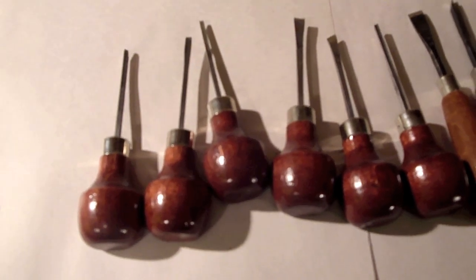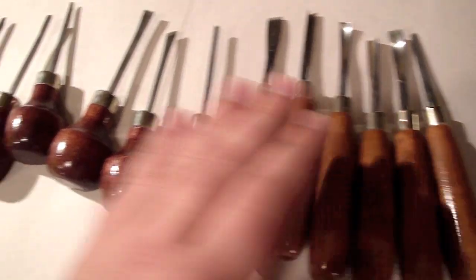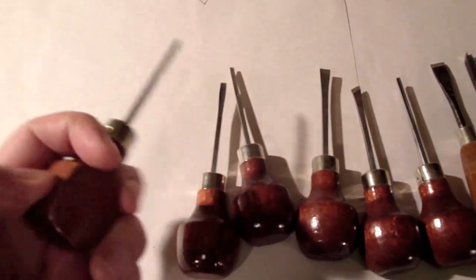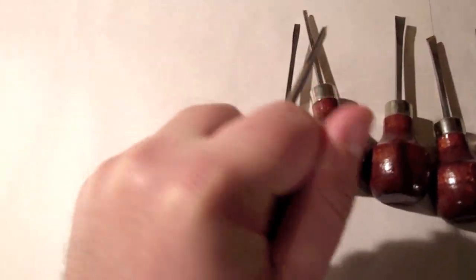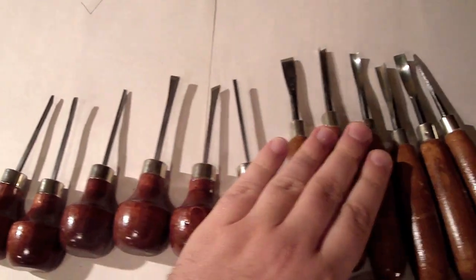First off, here are the tools that you need. I have cigar-shaped tools and palm grip tools, and these tools have two different shaped blades. You have your U-shaped blade — that's for scooping out stuff with the grain. And you've got a V-shaped blade, and that's for going against the grain.